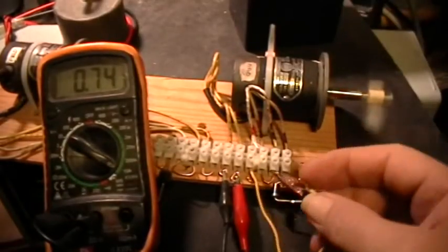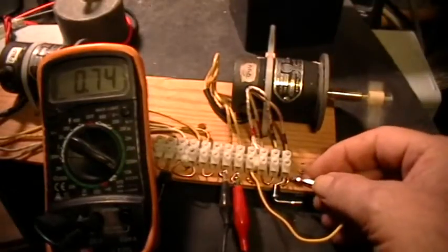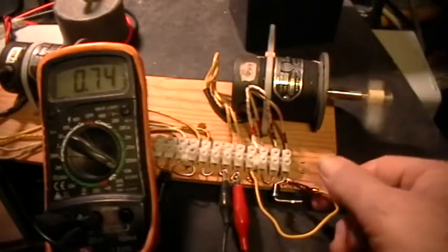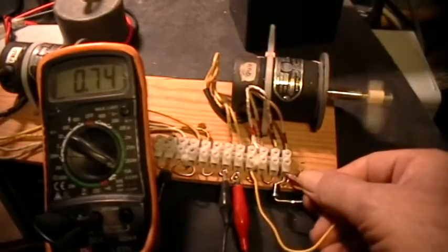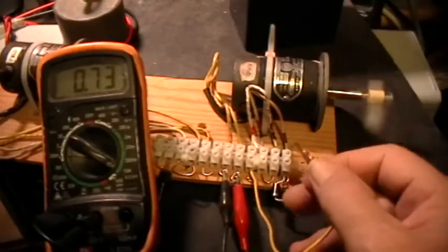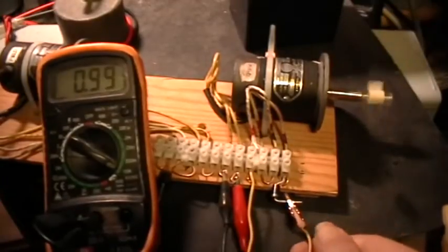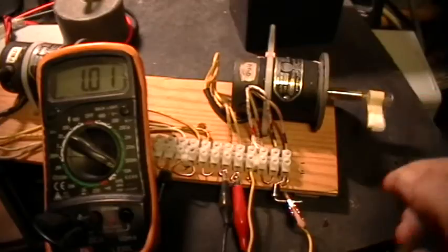So now I have a means of shorting out the stator windings. We'll short them directly - and there's a slight speed up in the motor. And then if I short them through this diode, the motor bogs down and it just comes to very nearly a stop.